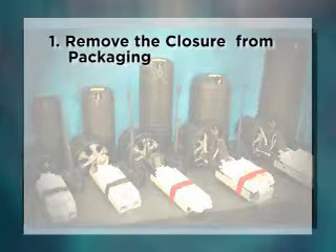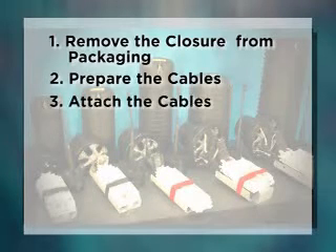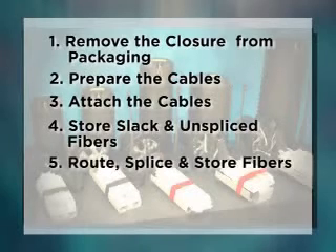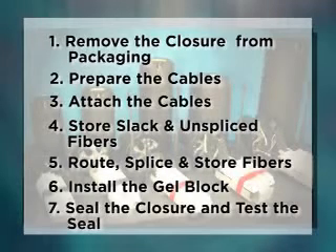Step 1: Remove the closure from packaging. Step 2: Prepare the cables. Step 3: Attach the cables. Step 4: Store slack and unspliced fibers. Step 5: Route, splice, and store fibers. Step 6: Install the gel block. Step 7: Seal the closure and test the seal.